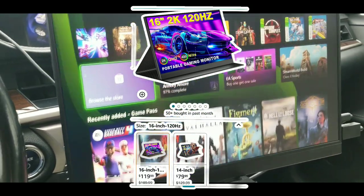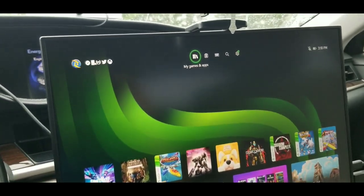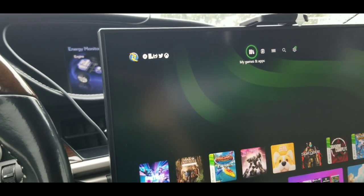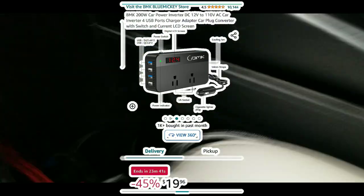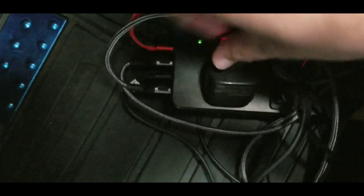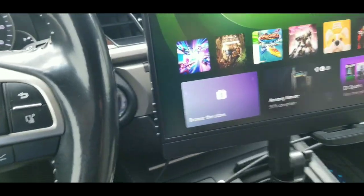I have an Xbox Series X on the car - well, it actually blew the fuse because the Series X is too much power for the outlet. So what am I using as a power source? I'm using this little box - I'll put the link. It has four USB connectors and two regular outlets. This powers the Xbox and I have a quick charger for the phone.